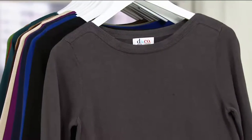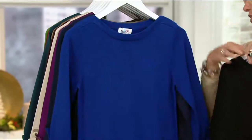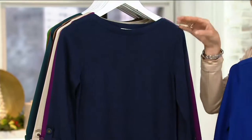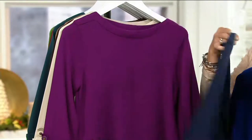Charcoal gray, extra extra small through 3X. Also your black and also your lapis blue — all available in extra extra small through 3X. Then we have navy, extra extra small through 1X, and 3X is available there.